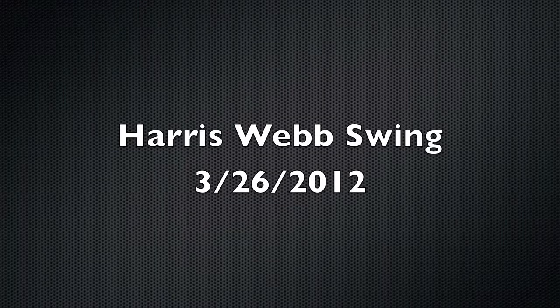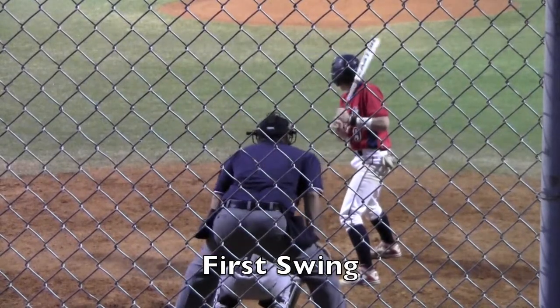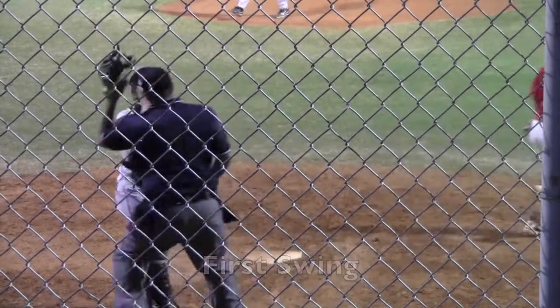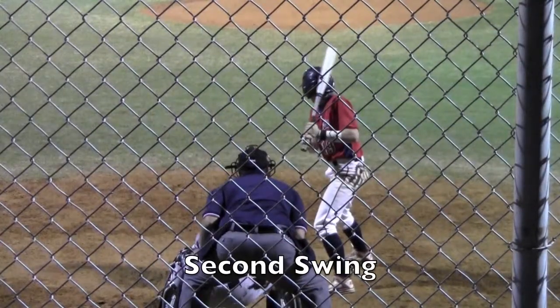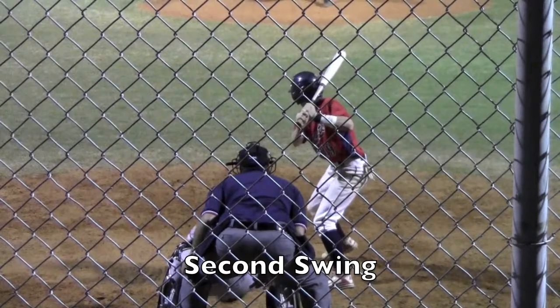All right, Harris, we'll look at the first swing here at full speed, and then the second swing in slow-mo. All right, so here's the second swing, which is the same result as the first one, which is a foul ball towards the third base side.